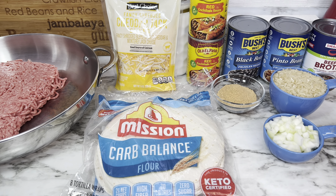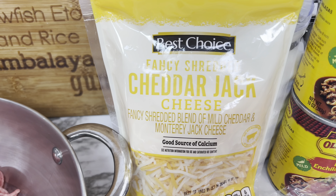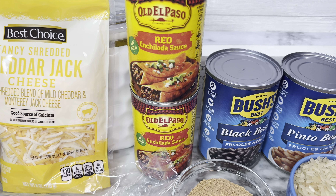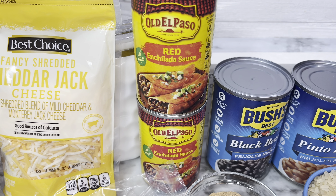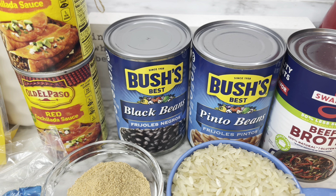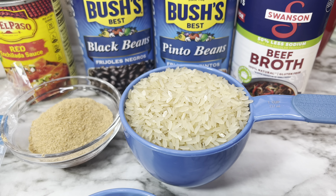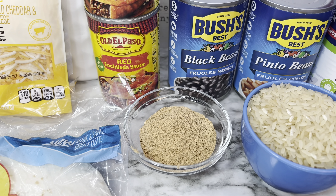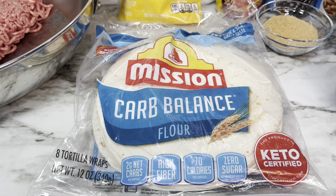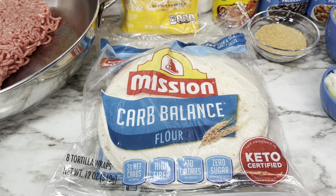This one is really delicious and very simple and easy to make. You will need one and a half pounds of ground beef, one cup of shredded cheddar jack cheese, about 20 ounces of red enchilada sauce, one 15-ounce can of black beans, one 15-ounce can of pinto beans (drain and rinse both), some beef broth, one cup of instant rice, three tablespoons of taco seasoning, about half a cup of chopped onions, and six tortillas — I like the carb balance ones — cut into one-inch strips.